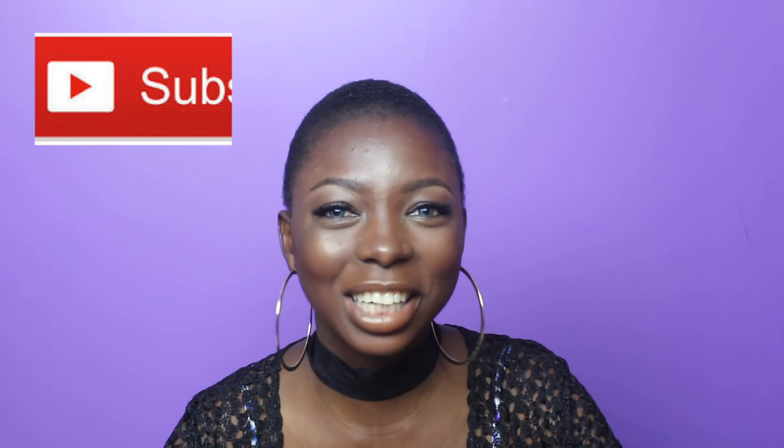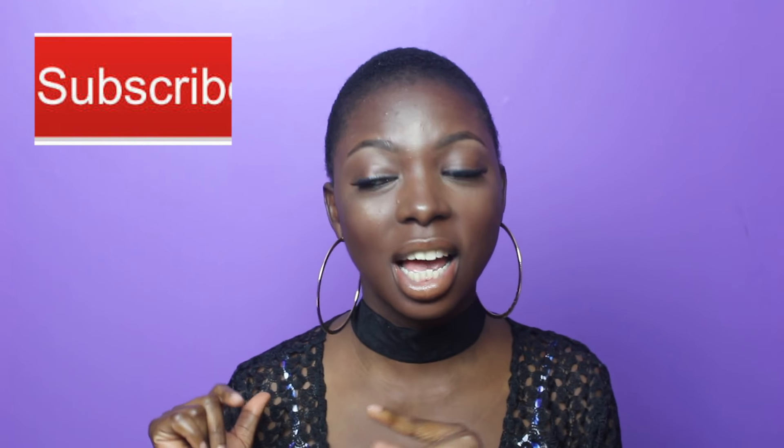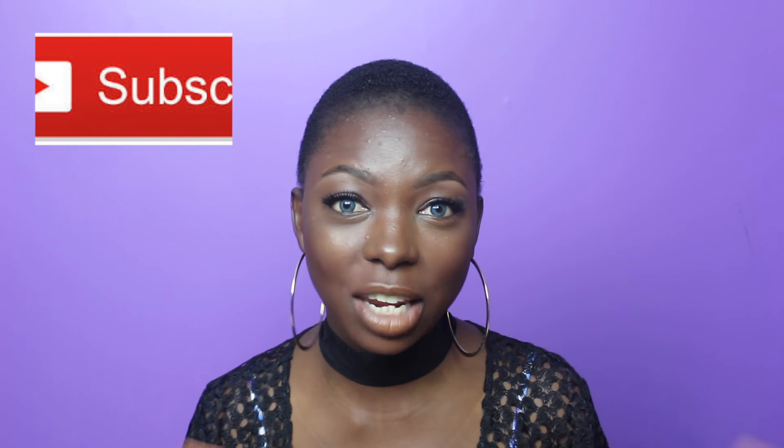Hey guys, welcome back to my channel! My name is Afelsi and I'm super excited — being excited is an understatement — because I'm going to be doing the review of Fenty Beauty makeup, and that is what I have on me right now. If this is your first time stopping by, please subscribe and make sure you tap the bell so you don't miss any video from me.